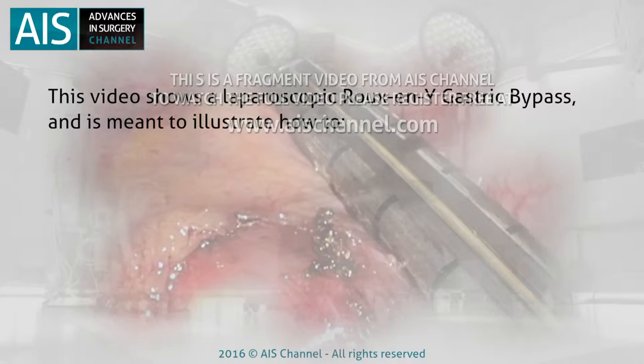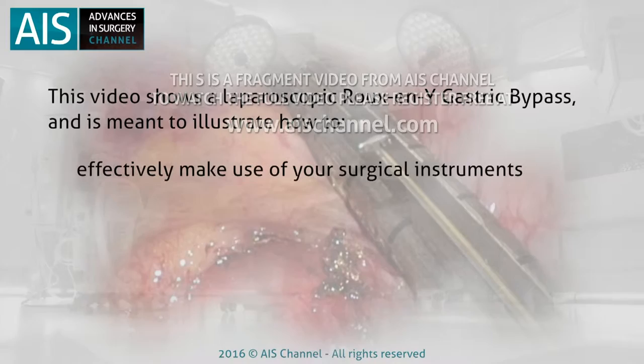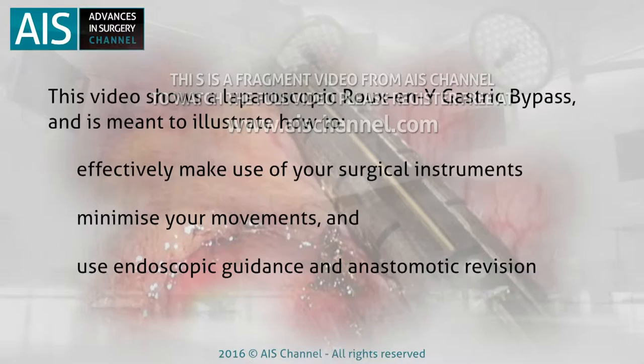This video shows a laparoscopic Roux-en-Y gastric bypass and is meant to illustrate how to effectively make use of your surgical instruments, minimize your movements, and use endoscopic guidance and anastomotic revision.